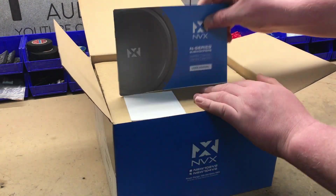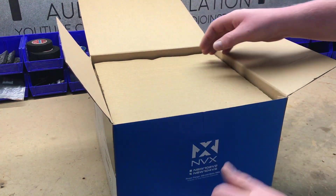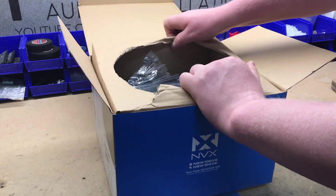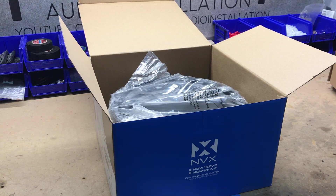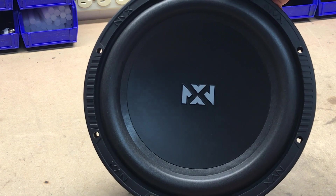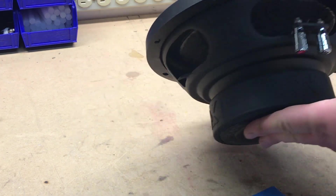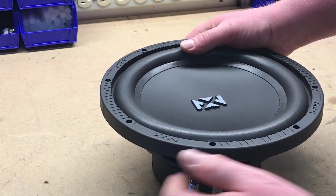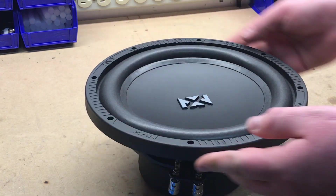Opening up, you get your manual with some of the specs, and you do get a sticker as well. Opening up the top — here we are. Nice basket, foam surround, and a rubber gasket around the outside as well.